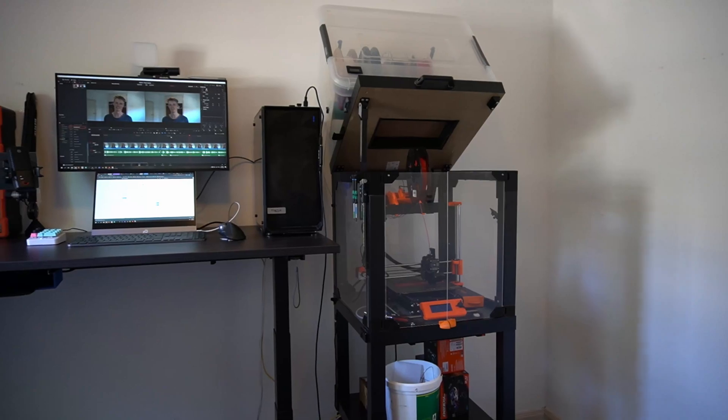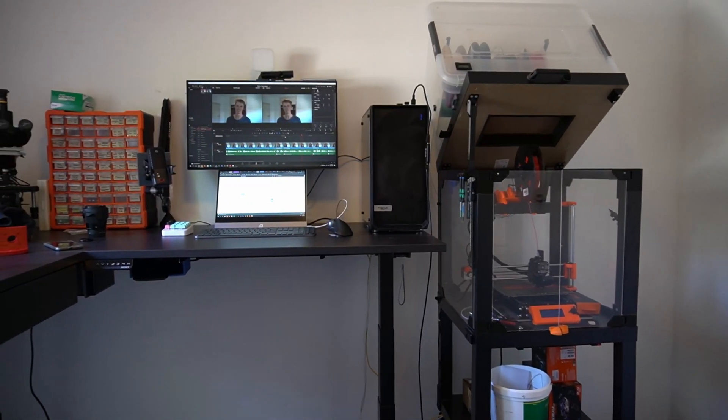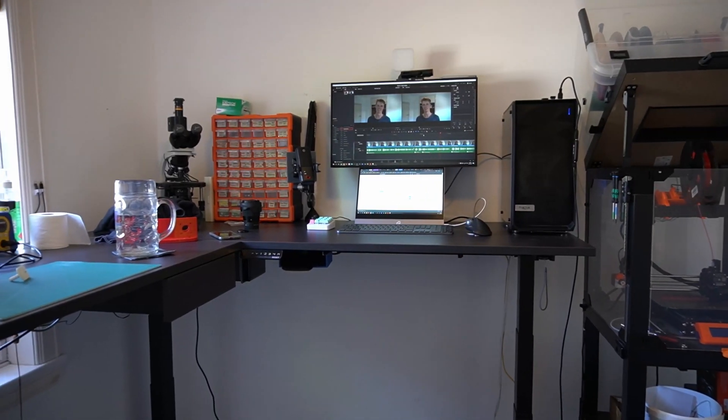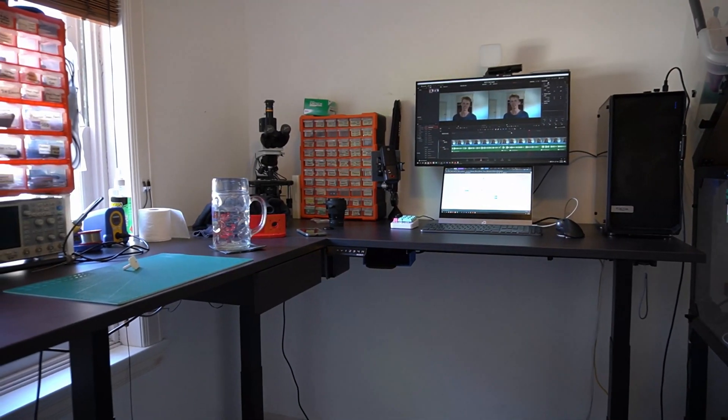Hey everyone, it's been a while since my last video and I have some big updates for you on both Jugglebot and the future of this channel. But first up, check out my new workspace. It took quite a while to move down here and setting up my workspace took a good couple days and a long time for everything to arrive, but now that it has I am pretty happy with it.